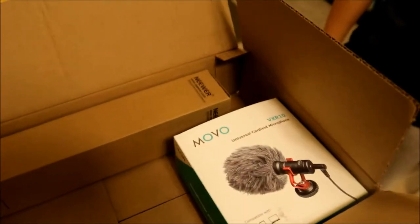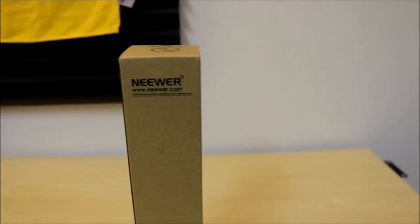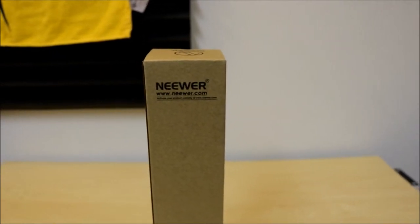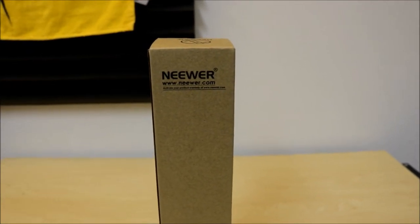We'll be doing an unboxing today and give you guys a good review about these products. Before I unbox the microphone for my DSLR — I believe it's Movo or something — I'm going to do a quick unboxing of my new mini tripod first.